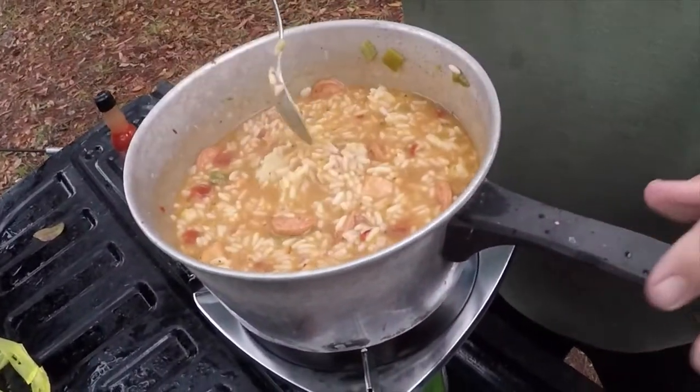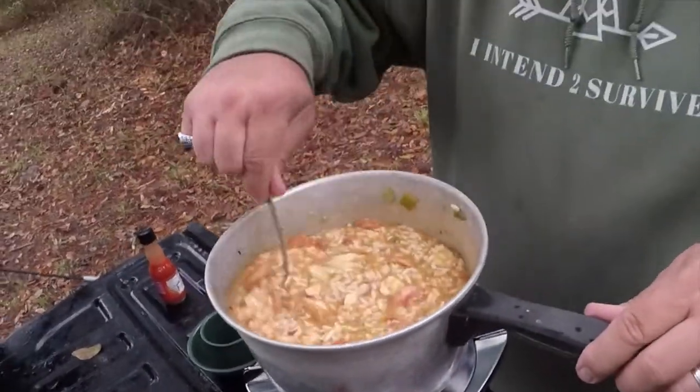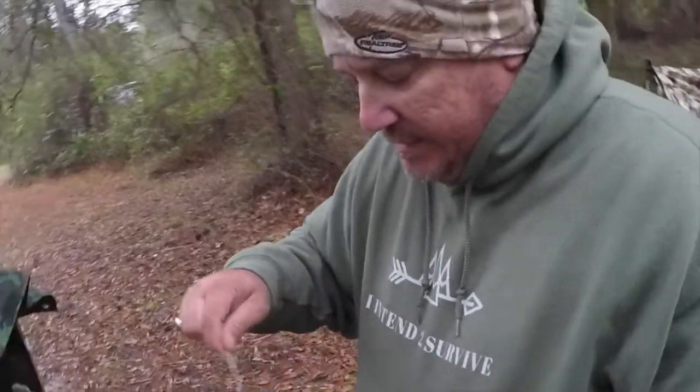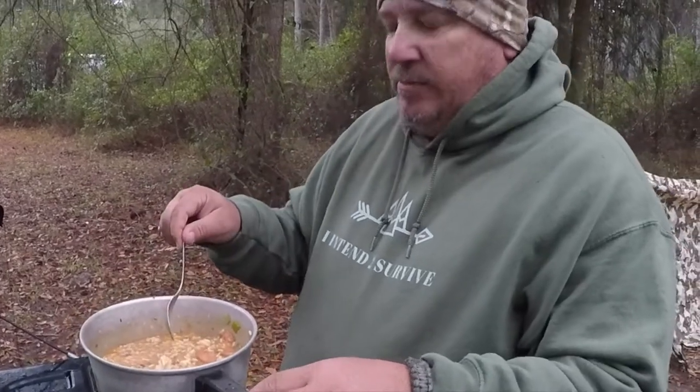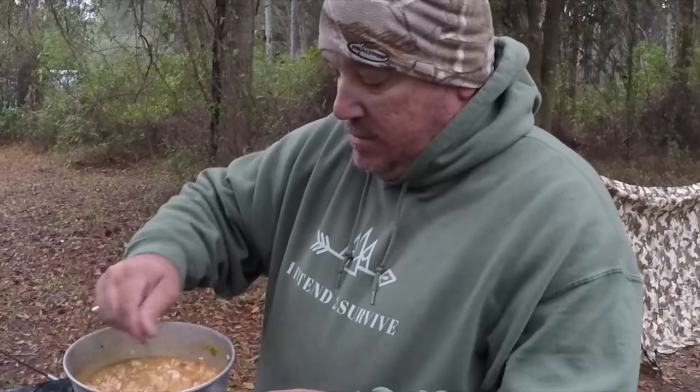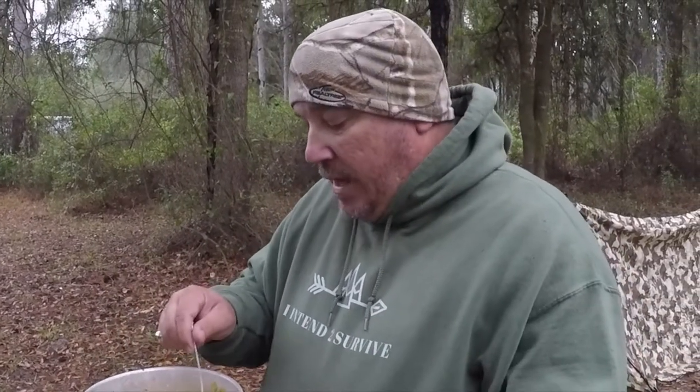For breakfast this morning we had some smoked sausage, fried it up — oh, it's so good. Now we've got steaks and chicken wings and stuff like that, but it's forecasted to start pouring down rain within the next hour or so. It's been forecasted to pour down rain all day and all we've had was sprinkles — and I like sprinkles on my cupcakes, in case you're wondering.